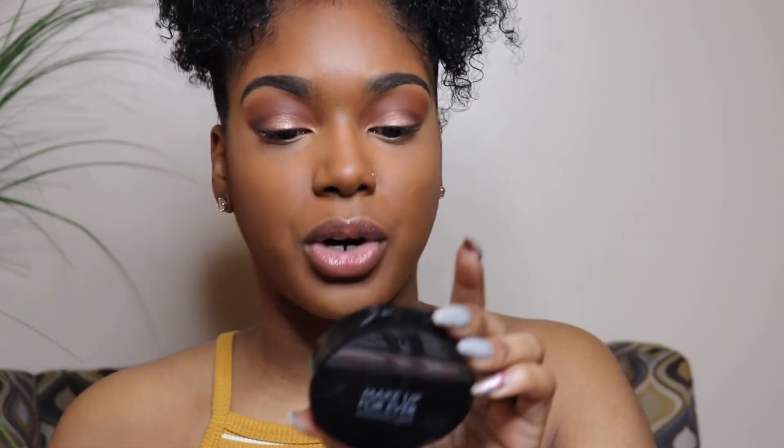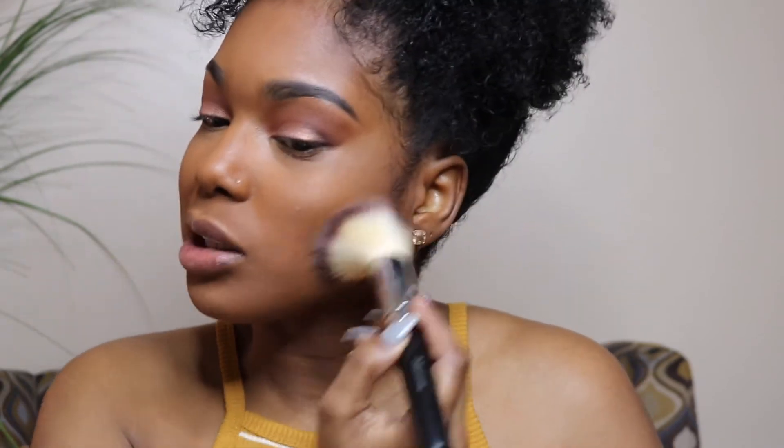I've also been taking my MAC Mineralized Skin Finish in Dark with a flat top brush and just patting that in to make it look more natural. To set my foundation I'm using the Makeup Forever Dual Matte Powder in shade 218 Chocolate. I take a big powder brush from Morphe and set the rest of my face.